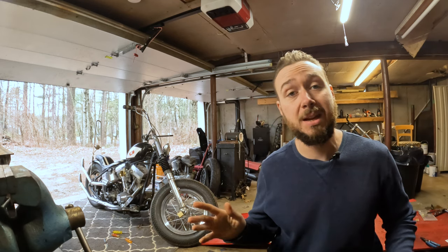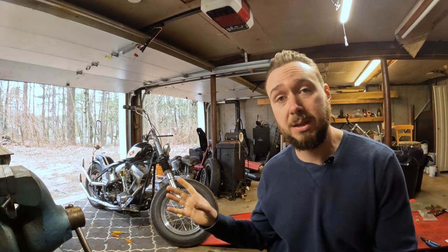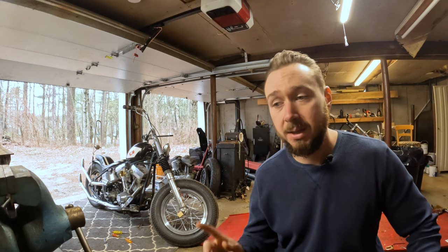Before we get into the actual how-to and the install, let me just take one second to touch on why you would want to do this. For me, I converted from a five speed that came with this Fat Boy to a four speed cow pie transmission. When I did that conversion, I went open belt, kick only. When you go kick only, you really need that kicker to work. I was able to get it to work with my electronic ignition, but it was very sporadic, very unreliable — not something I would count on.